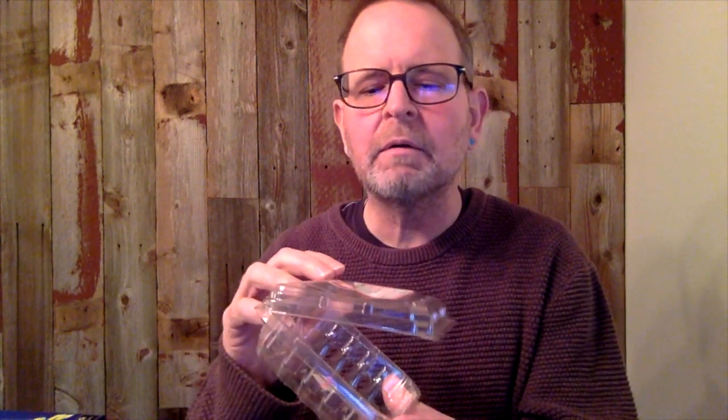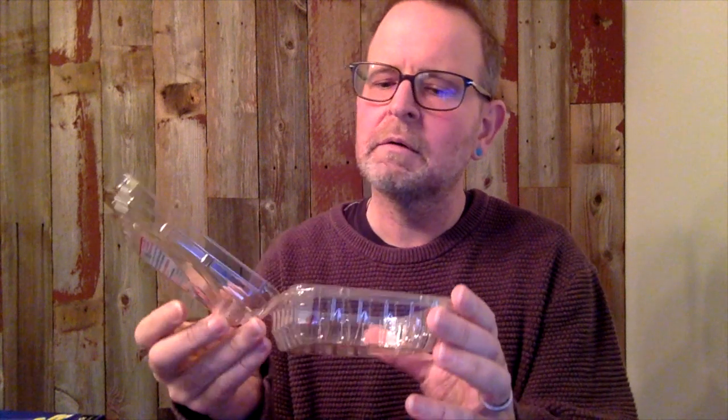Oh. Oh yeah, this is just an empty raspberry box. Nothing.